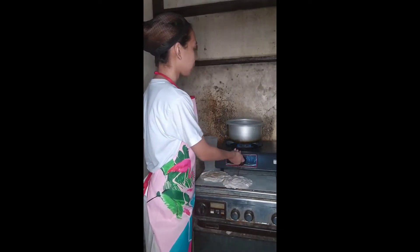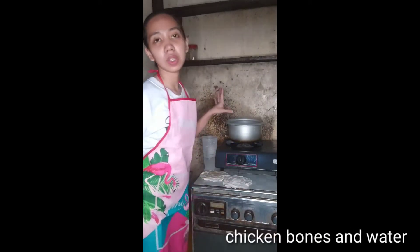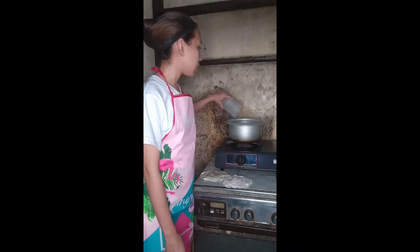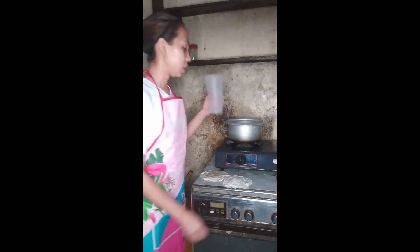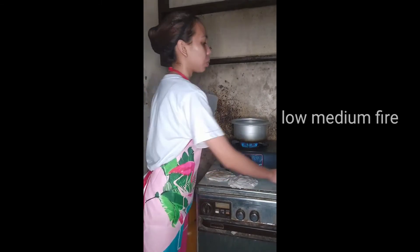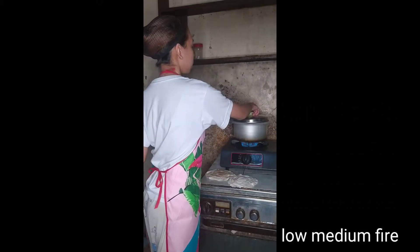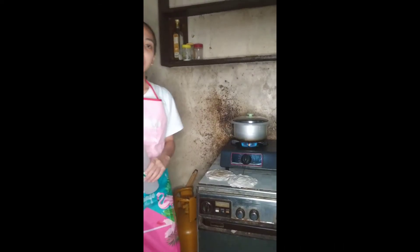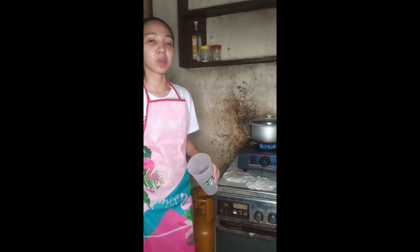As you can see, we have here our chicken and let's add some water because we need 1.5 liters of water. Then let's open the stove and close it. After this, we need to wait for 10-15 minutes.